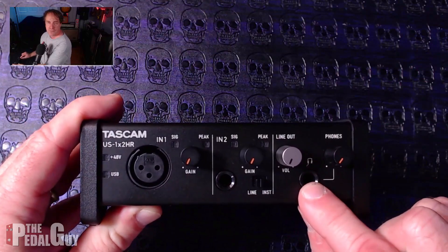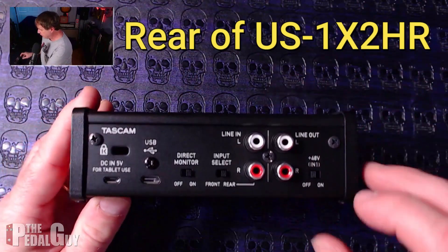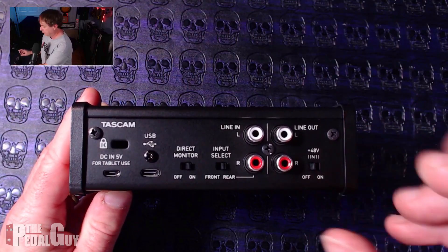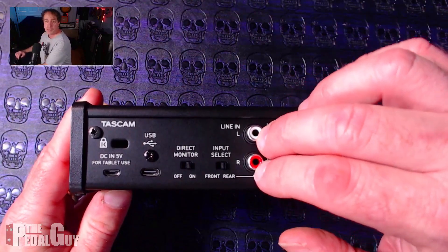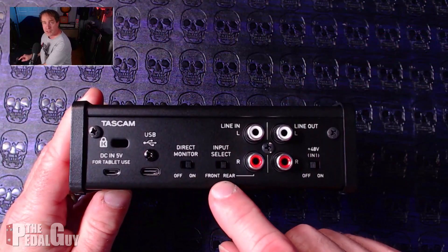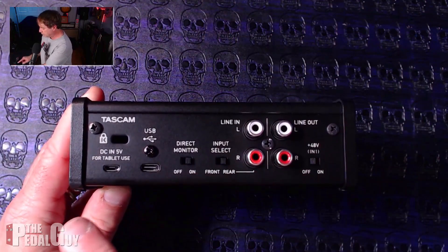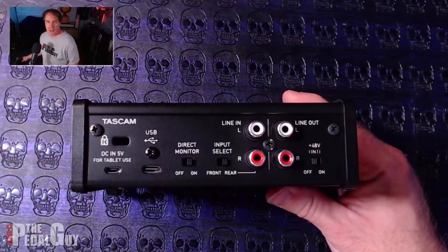Continuing the front panel tour: we have the master line out volume, the headphone volume, and a quarter-inch headphone jack. Now on the back of the interface, starting at the far right, there's the phantom power switch so you can use either a condenser or dynamic mic. You also have RCA line outputs, RCA line inputs, and input selectors so you can choose whether to use the front or rear inputs.